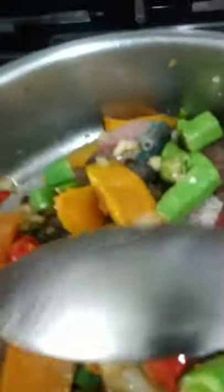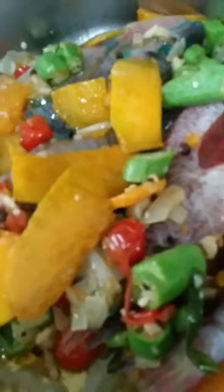I never cover the pot immediately. Because what happens is some people don't get fresh fish — or sometimes you don't know. Although I buy my fish from the seaside, if you cover it too fast, the fish will skin up. And then you're going to have some ugly fish in your pot.